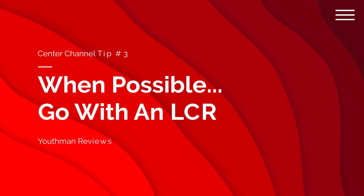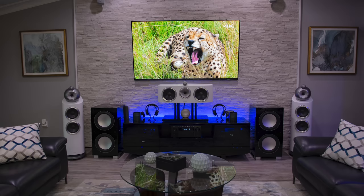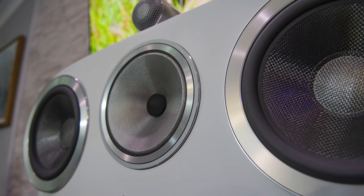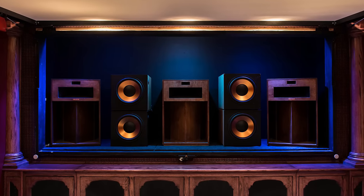Tip number three: when possible, go with an LCR. An LCR means three identical speakers up front — a left channel, a center channel, and a right channel speaker. In most home theaters, you see a horizontal center channel with a tweeter in the middle and mid-range drivers on the left and right. The reason we have those is most home theaters, especially in a living room setup, are not going to allow the space for a vertical center channel speaker. But if you have the room for it, having three identical speakers is absolutely the best front center stage you're going to have in a home theater setup.